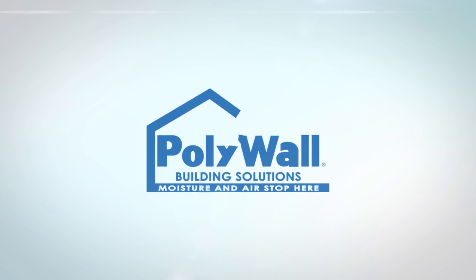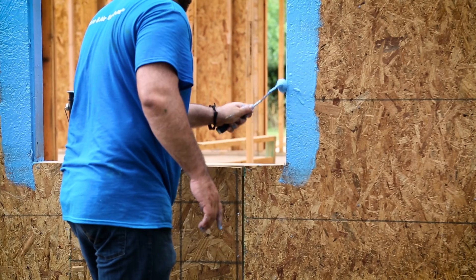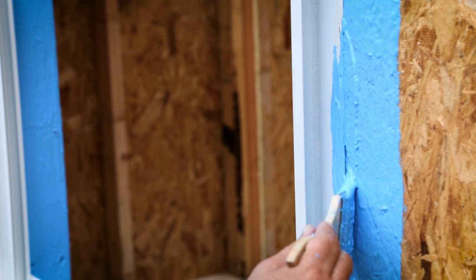Polywall Blue Barrier Flash & Wrap 2400 is a fluid applied coating that provides a seamless, durable and permanent waterproofing platform to protect your windows and door investment.